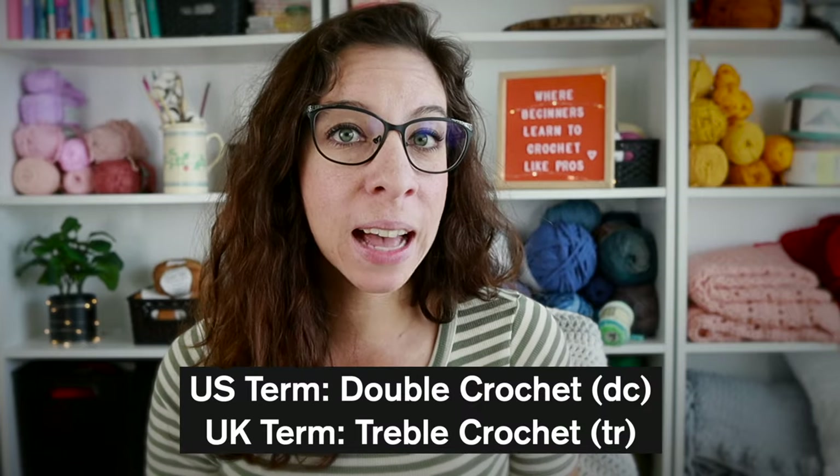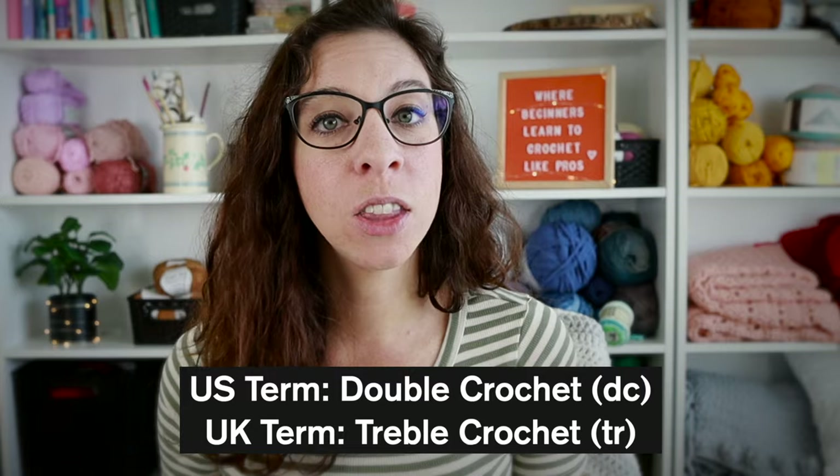Before we start learning the double crochet stitch, I just wanted to recap on your yarn and hook choices. For beginners I highly recommend using a lightly colored weight four or five yarn, and your hook should be the size recommended on the label of that yarn. Also note that I'm in the US, so a double crochet in the US is called a treble crochet in the UK.